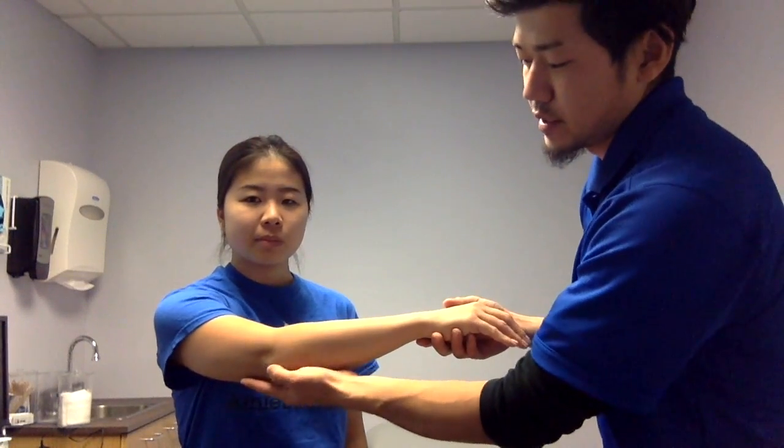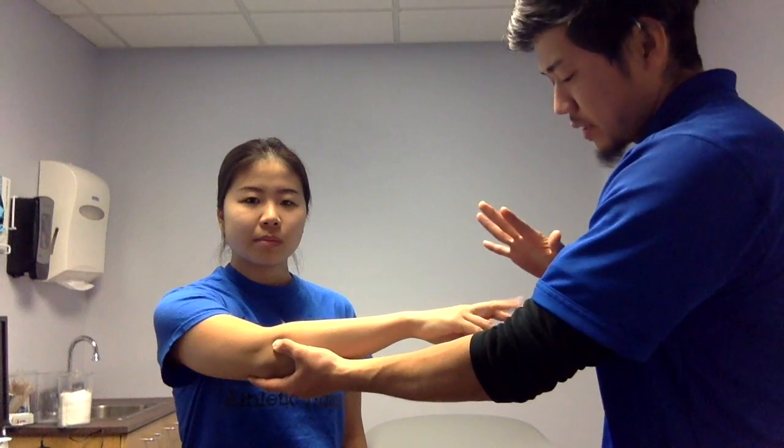Patient will be seated or standing. An examiner palpates the patient's lateral epicondyle. Patient extends fingers.